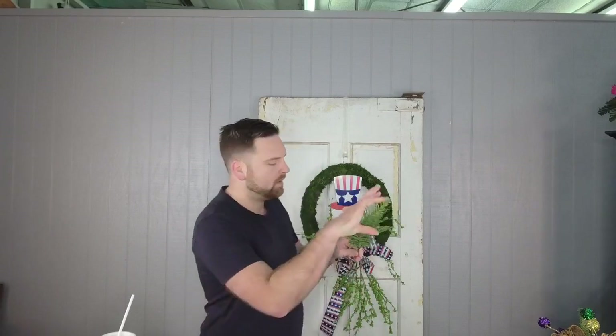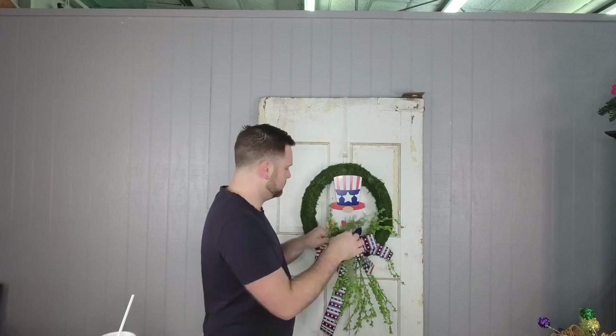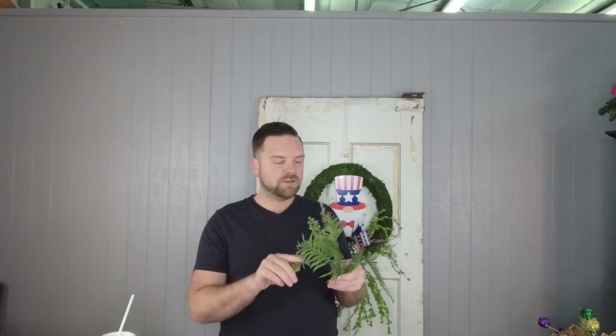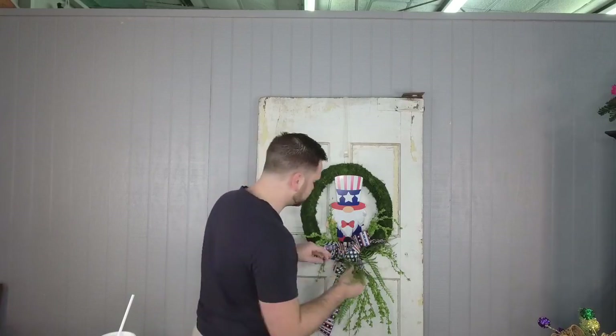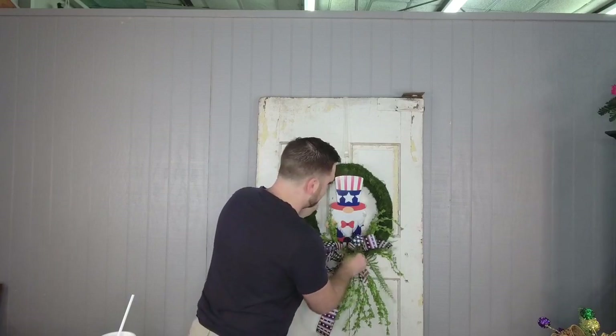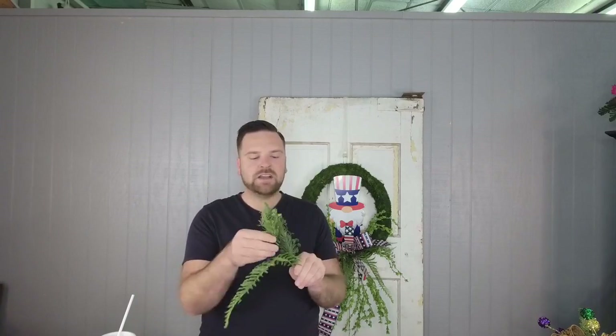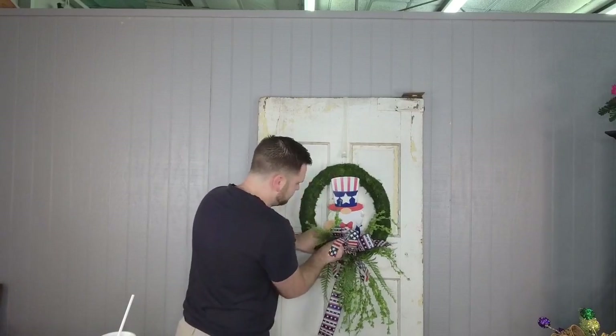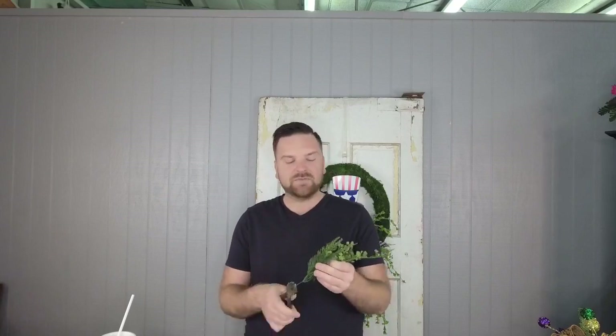We're going to take the pieces of greenery — and guys, this is for demo so I'm not gluing it, but at home you definitely want to glue everything down because you don't want pieces popping out on the door. We left that bow a little sparse, so use that to your advantage as you come through — mixing these pieces into areas where the bow has a little hole or space will help fill it in really well.